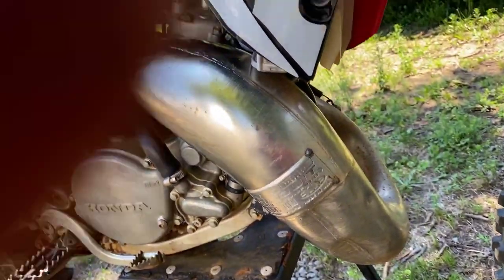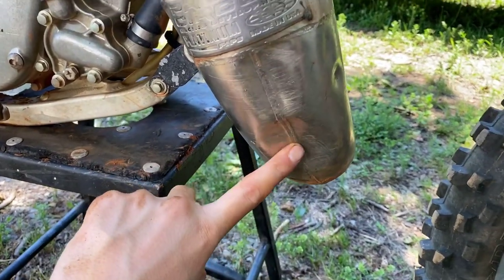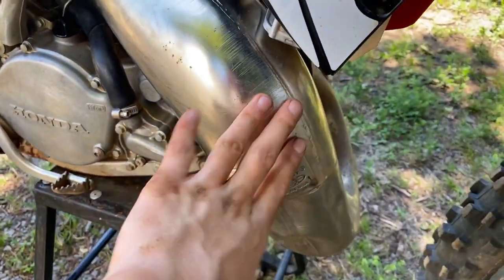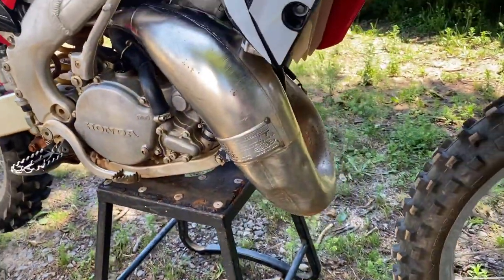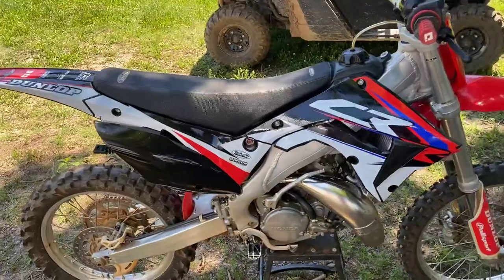It does have a Pro Circuit shorty on it, which I will replace with the FMF soon to also match my 250. Not too long ago when I was trail riding I hit a stump and put two good dents in my exhaust pipe, so this is getting replaced also. There's not much to this one — I just haven't had it for long.